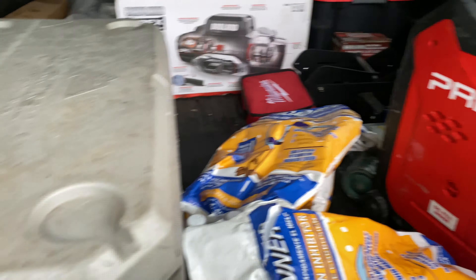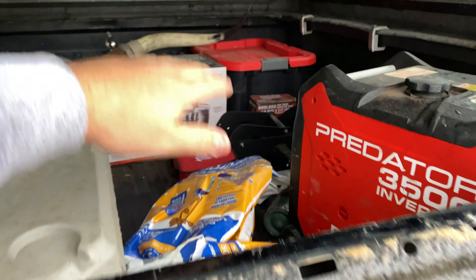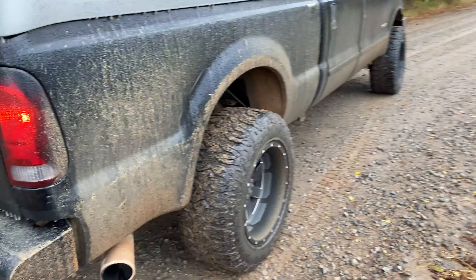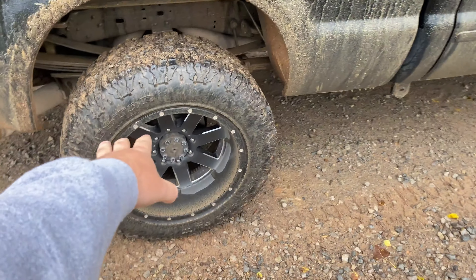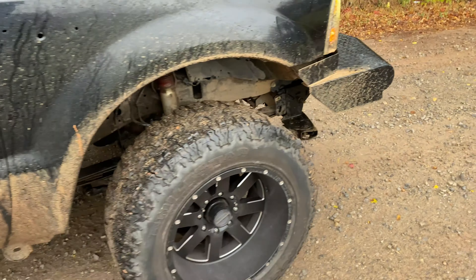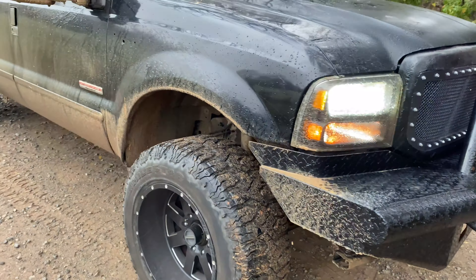I plan on putting a pull-out drawer system in the bed for the camper shell. I have a winch in here ready to go for this. So I'm going to build a pull-out drawer system to keep all my stuff organized — all my camping gear and everything — and still be able to put stuff on top. It'll be good.